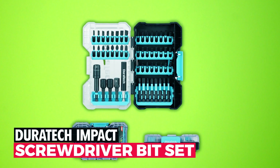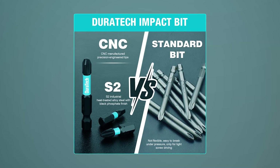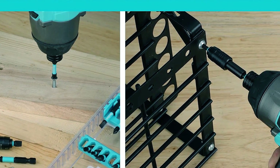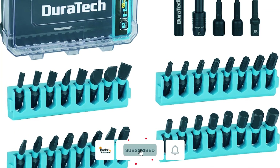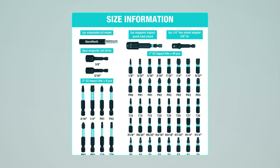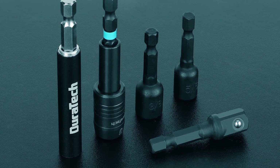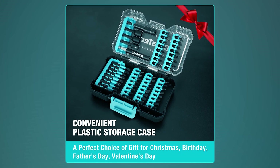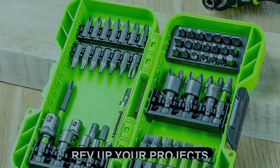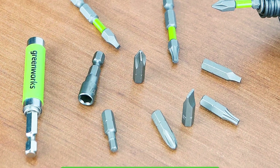Duratec impact screwdriver bit set — experience durability and versatility with the Duratec impact screwdriver bit set. With 53 pieces crafted from high-quality S2 alloy steel, these bits are built to handle high-torque impact drivers. The elongated shape and precise tip geometry ensure superior strength and longevity. This comprehensive set includes various Phillips, slotted, Torx, square, and hexagon sizes, making it perfect for various applications. The portable tough case keeps your bits neatly organized for easy access. From wood to metal, concrete, brick, and tile, these bits can handle it all. Don't forget to subscribe for more tooltastic tips.